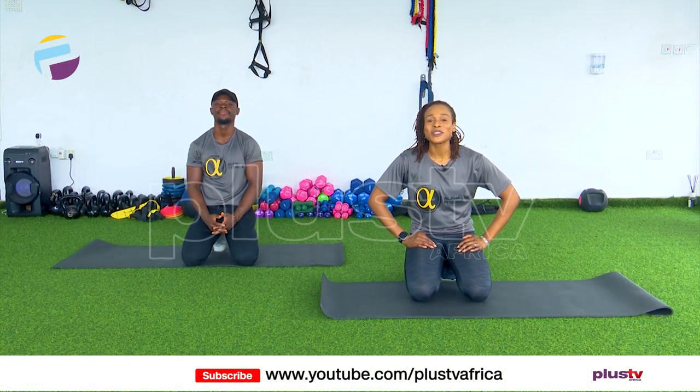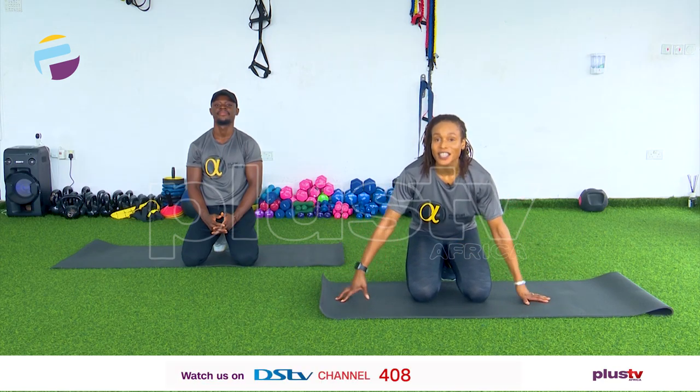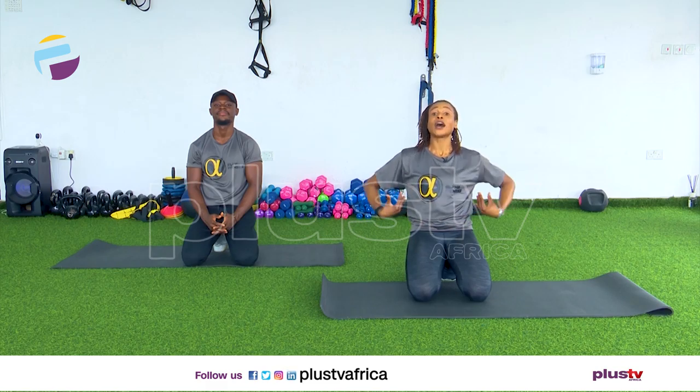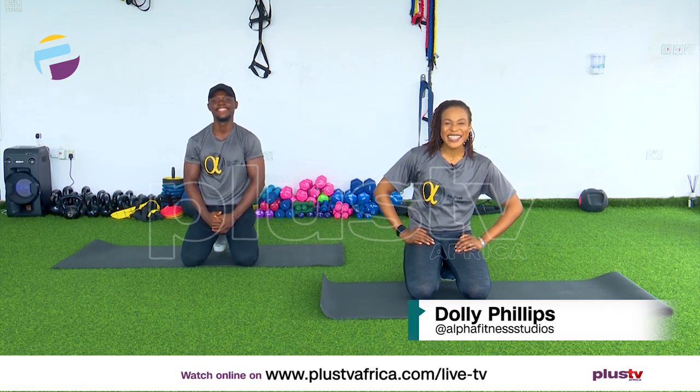Hello everyone and welcome to the fitness section of today's show. As you can see, we're on the floor today because we're working abs and core muscles. As always, my name is Dolly Phillips and with me is Elvis in the house. We're going to start with a quick stretch while we're here and then go straight into our workout of the day.